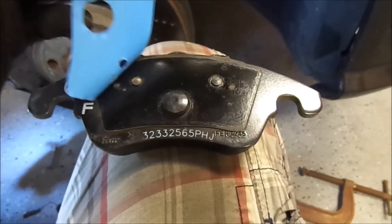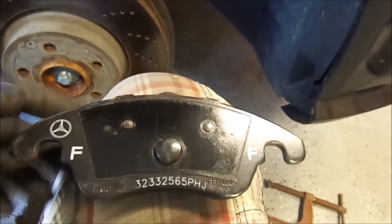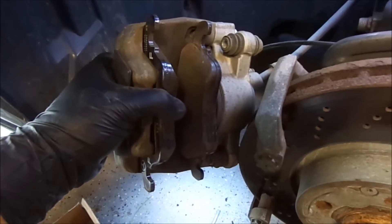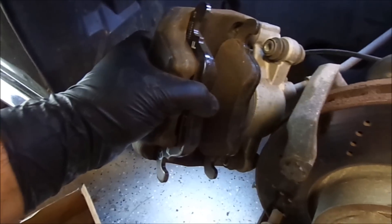We are going to remove that film. Now we are going to install the brake pad. I have both of the new brake pads installed in place.